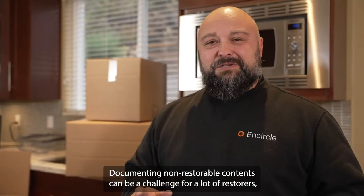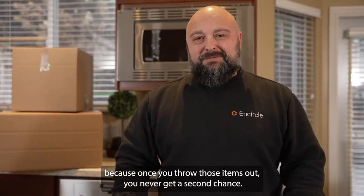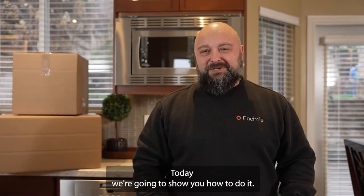Documenting non-restorable contents can be a challenge for a lot of restorers, and it's important you do it right because once you throw those items out you never get a second chance. Today we're going to show you how to do it.